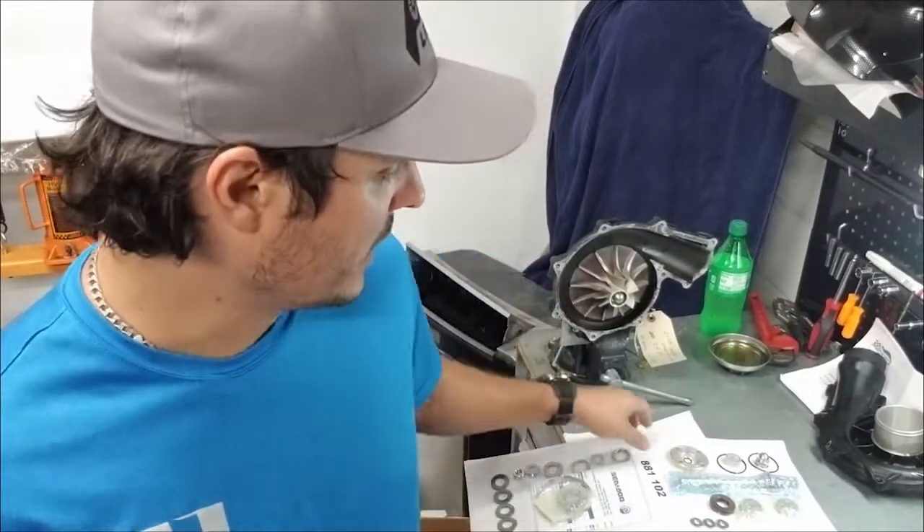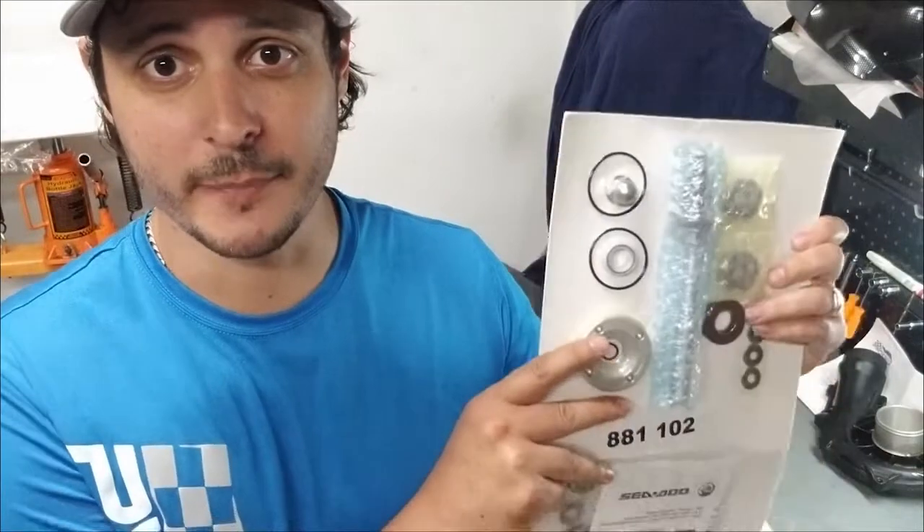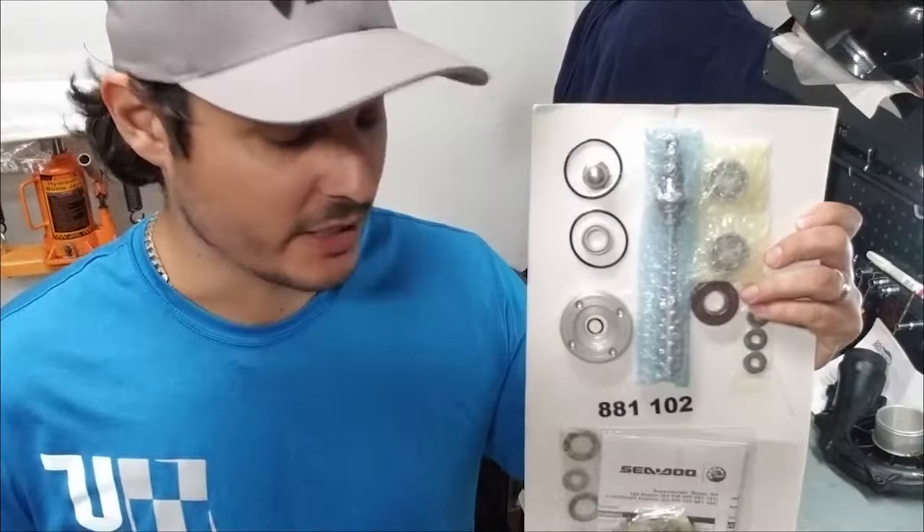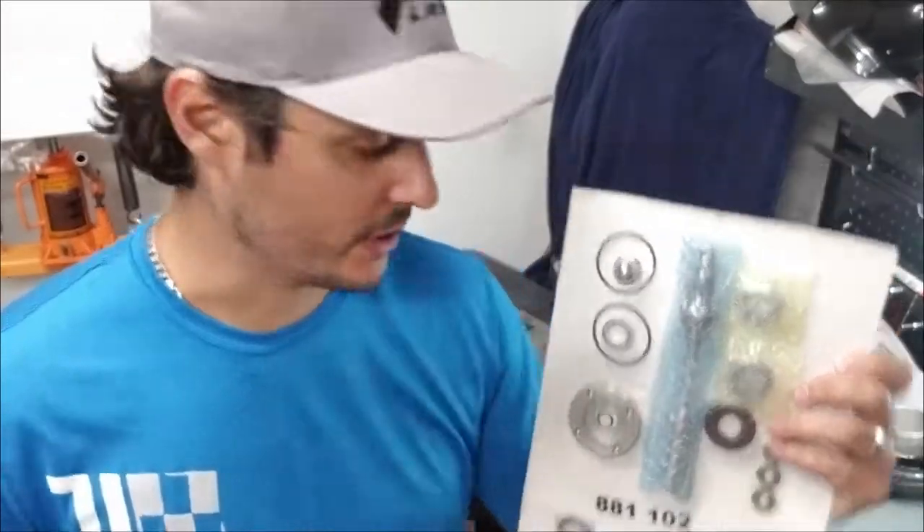BRP kind of screwed up for the past couple of months and they haven't fixed the problem. All the rebuild kits that have been coming out all have the same issue, and that's that this spacer is not machined to the proper tolerances. You can tell pretty much instantly when you look at your kit — if the spacer is down here and not actually slid onto the shaft, then you have a kit that's got a bad spacer.